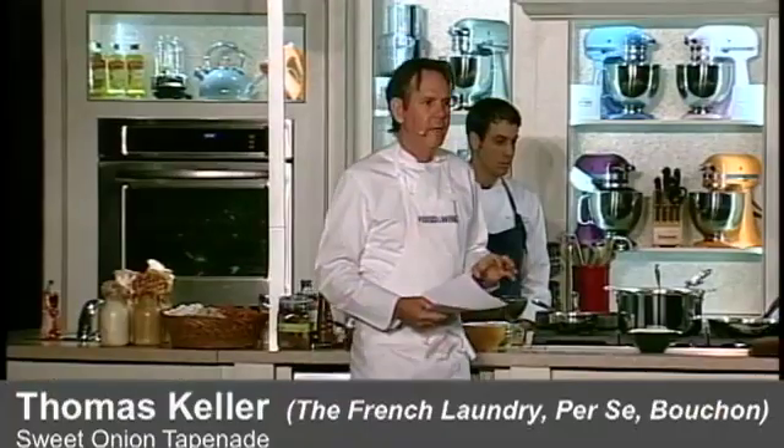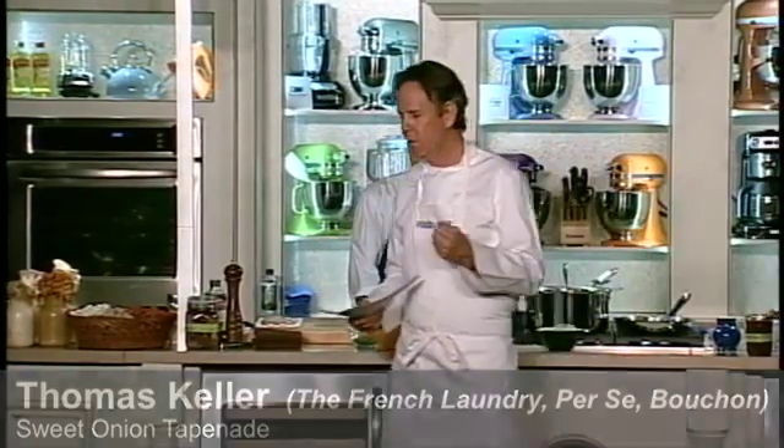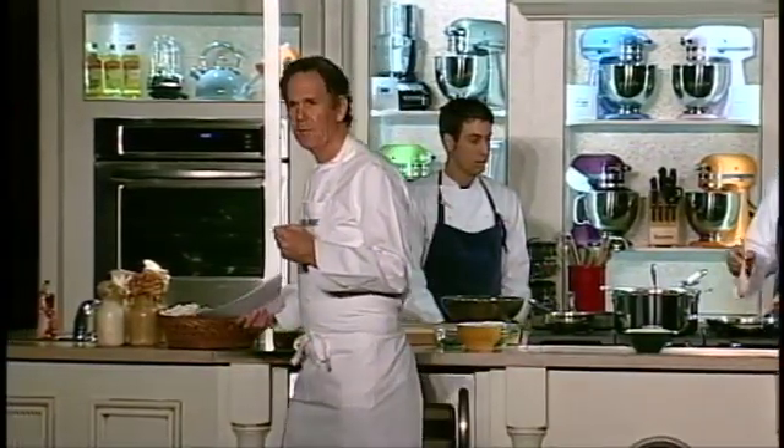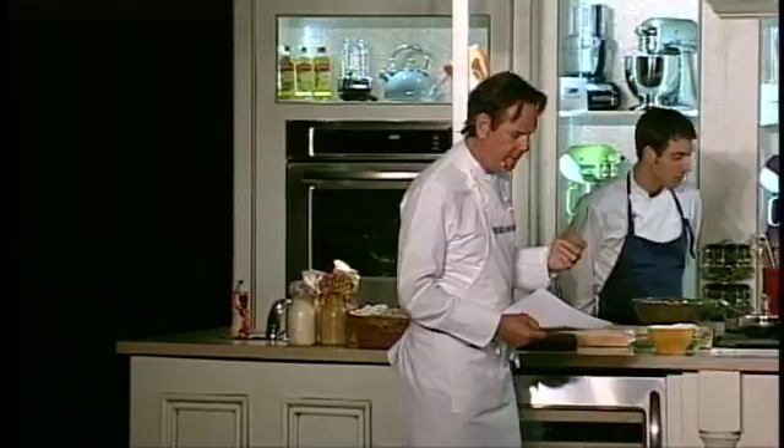A sweet onion tapenade. In this tapenade, typically tapenade is made with niçoise olives, which have a very distinct, very robust flavor. We're using kalamata olives, which are a little sweeter and a little more accessible — you can find them in different ways.